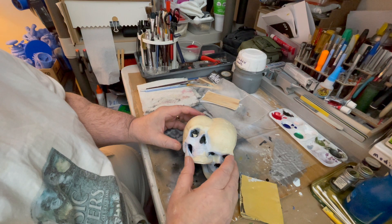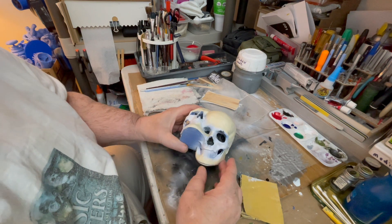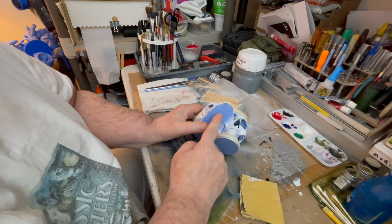We have this 3D printed double skull, and with the skull and the 3D printing you can see this banding right here.